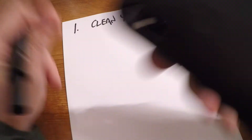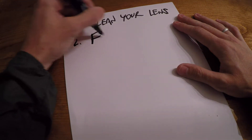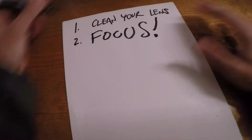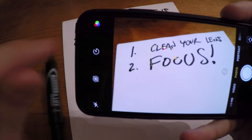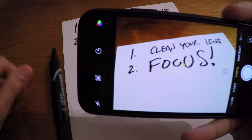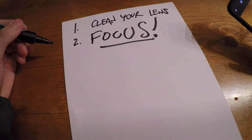Step one: clean your lens. Step two: focusing. Focusing is super duper important, and the only way to do that is to tap on stuff. You tap to focus — that's it, very simple. Focus.